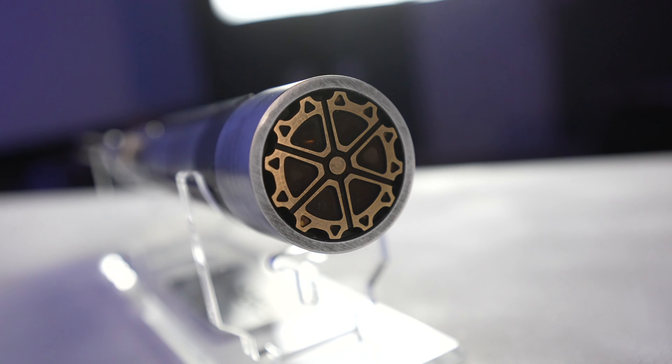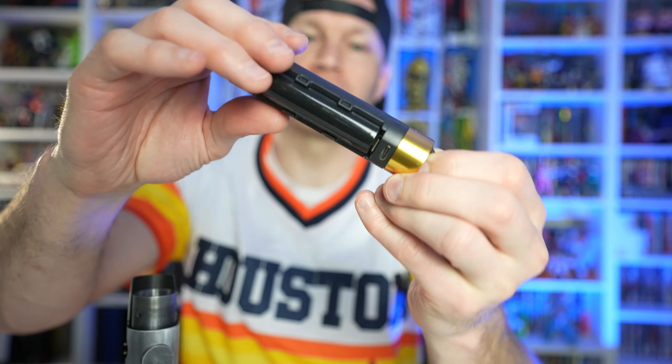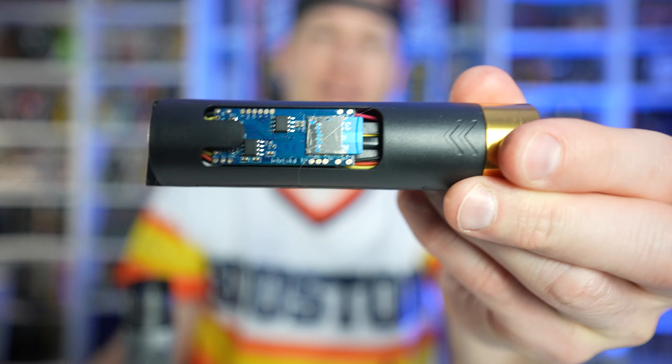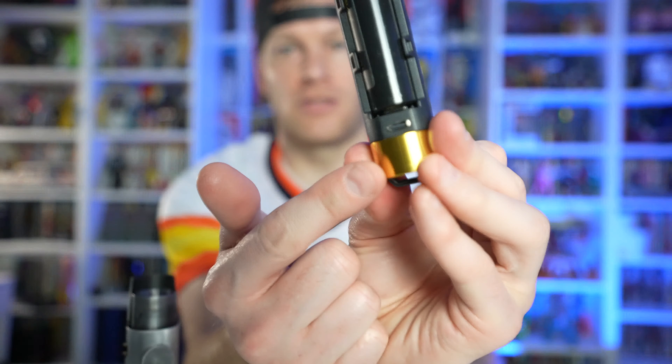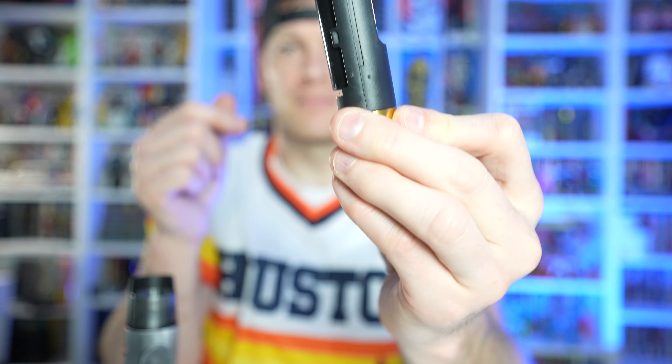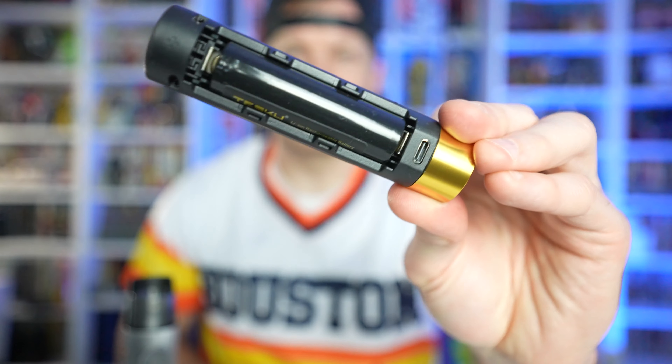Solid construction, all aluminum. Go ahead and unscrew it — you can take apart the bottom portion here. Really nice cog design there. Then you pull out the brains of the operation: you have your micro SD card in case you want to manipulate your sound font files, your USB-C charging port on the bottom, and your rechargeable battery. Let's go ahead and go through some of the features.